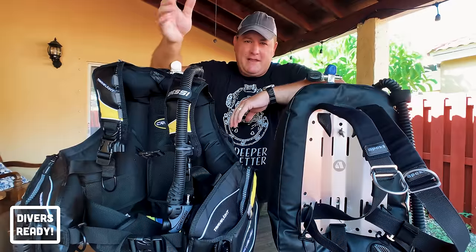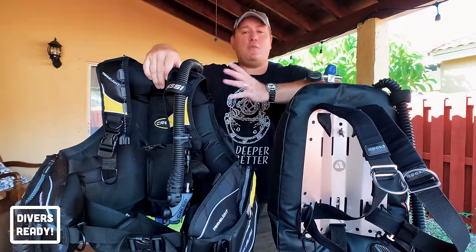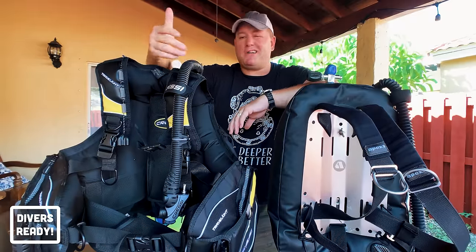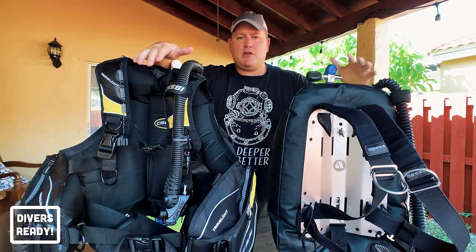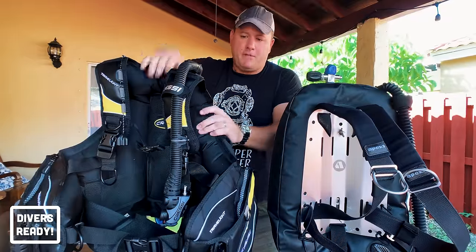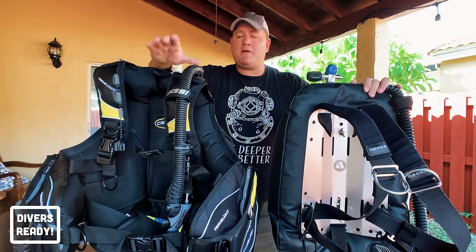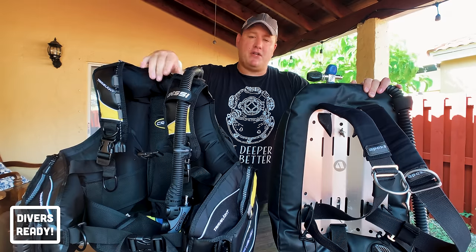We just got back from Bimini in the Bahamas. If you saw last week's video you know that we reviewed the Cressi Travelite BCD. I thought it'd be a nice follow-up based on your comments to compare and contrast what I usually dive for recreational diving — this backplate and wing setup — versus the lightweight travel BCD. At the end of this video I'll give you my single biggest piece of advice if you're looking to invest in your first buoyancy compensating device.